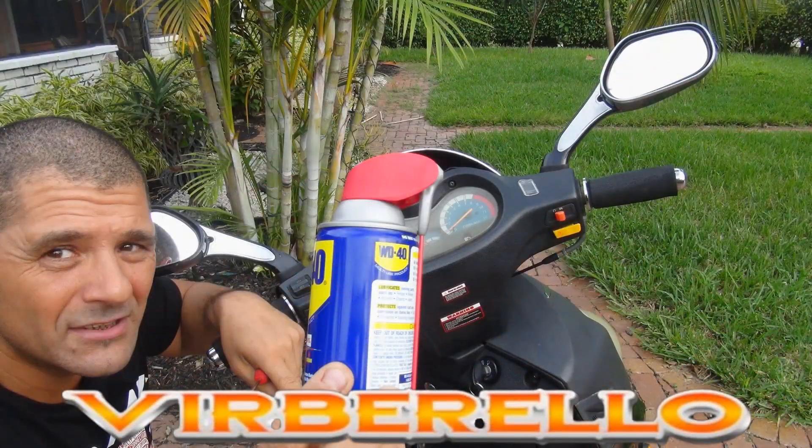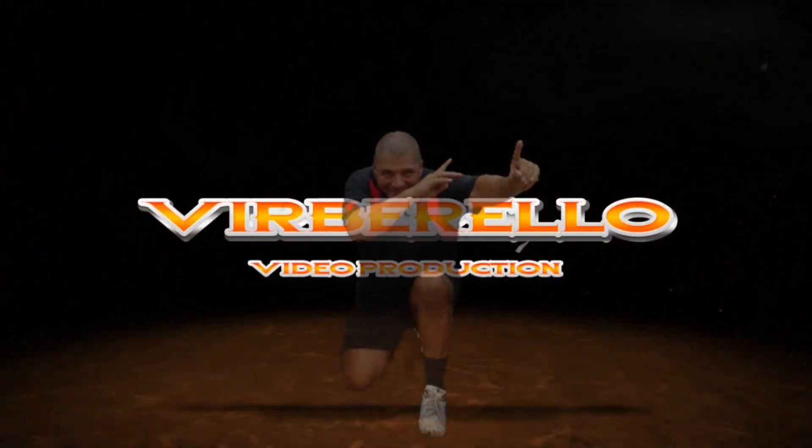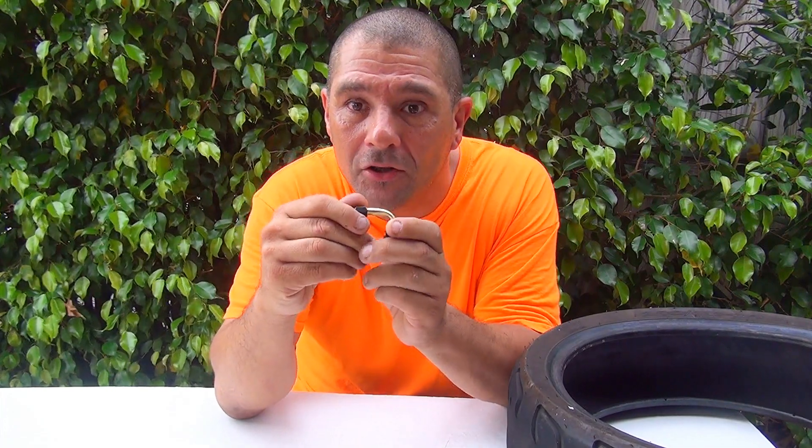Hello and welcome to my video. Today we are going to talk about the valve core, and I will show you how to remove it.